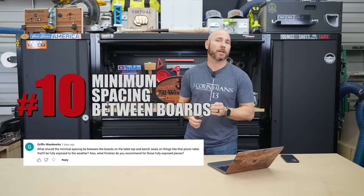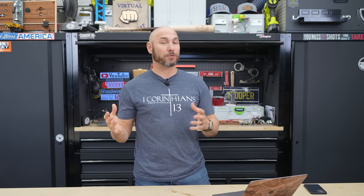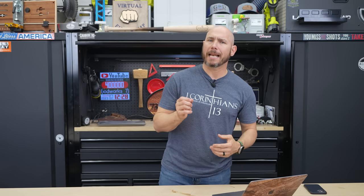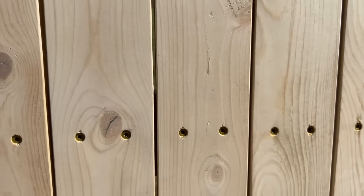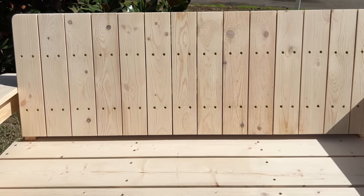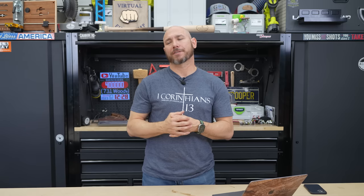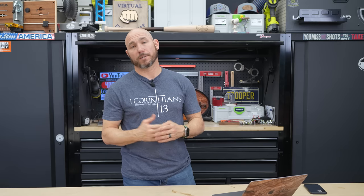Number ten: Griffin Woodworks wanted to know the minimum spacing between boards on tables, benches, and things like that. That's a very important question because outdoor furniture goes through a ton of different environments — sometimes hot, sometimes cold — so expansion and contraction of the wood is more extreme than indoors. I like to leave a minimum of one-eighth inch between each board on benches and tabletops. I don't think anything more than an eighth inch is necessary in most cases. On seat slats, I typically leave about a three-eighths inch gap — really just to help water drain off faster so it doesn't sit there. Make sure you leave a little gap for water drainage as well as expansion and contraction.